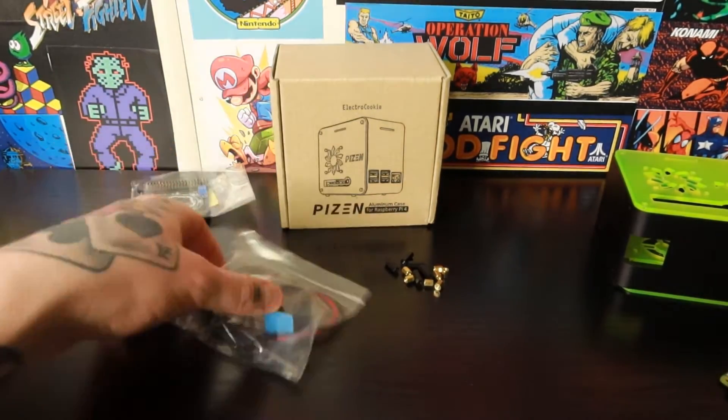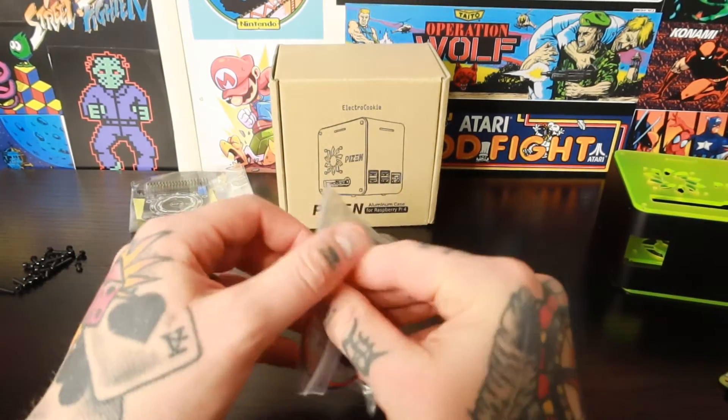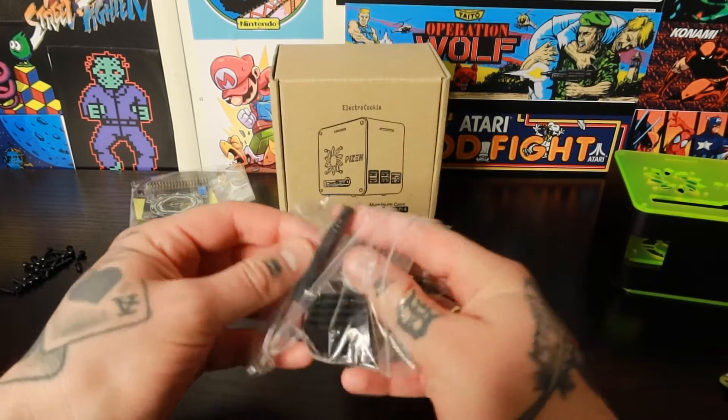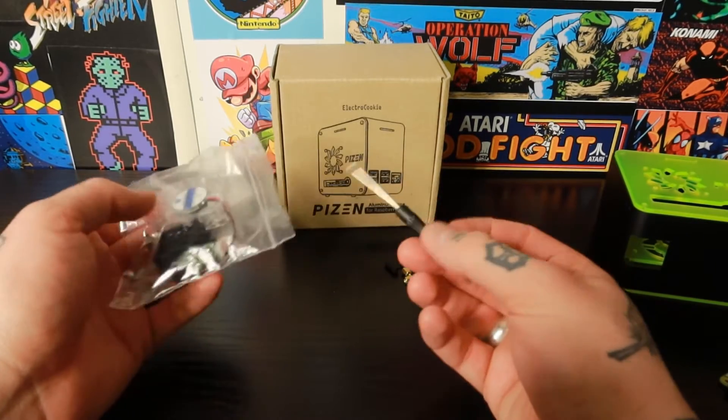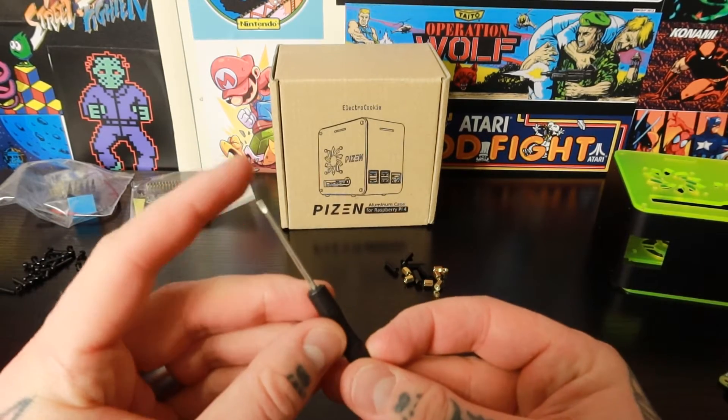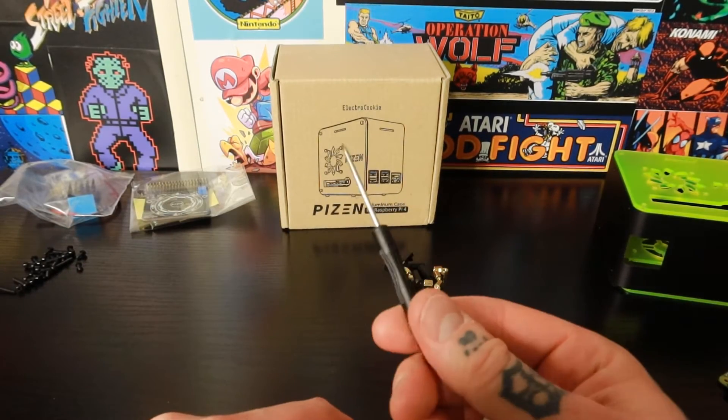I'll leave these intact for now but I do need the screwdriver out of this. If you have a regular screwdriver that you typically use for stuff like this, you can use that. This is going to be a flat head, not a Phillips head, so it's worth mentioning if you have a regular screwdriver that you prefer.